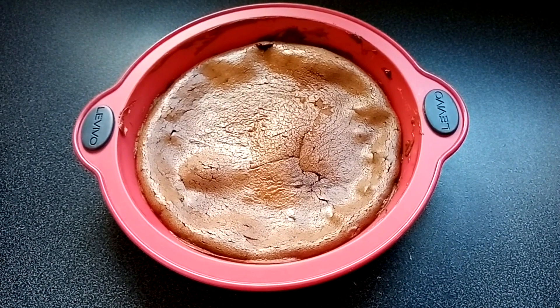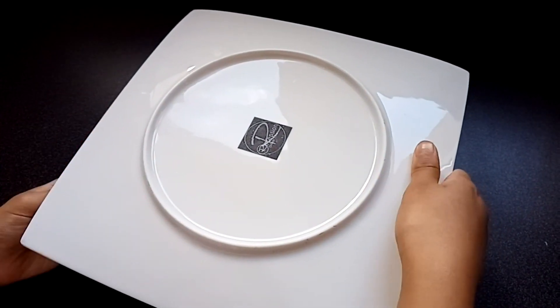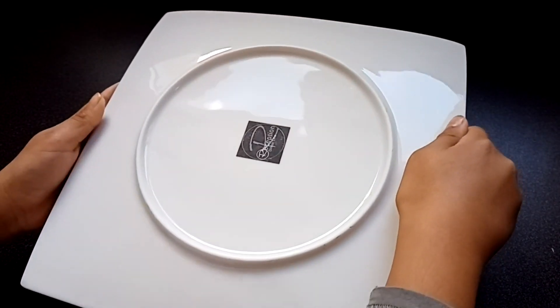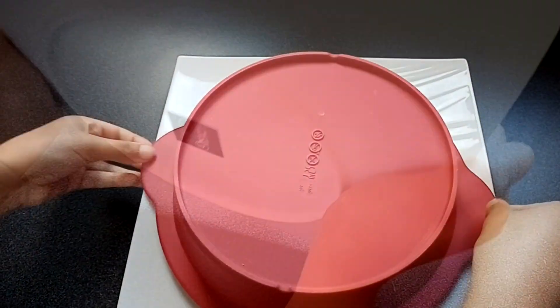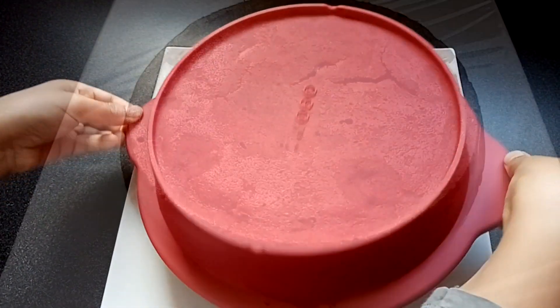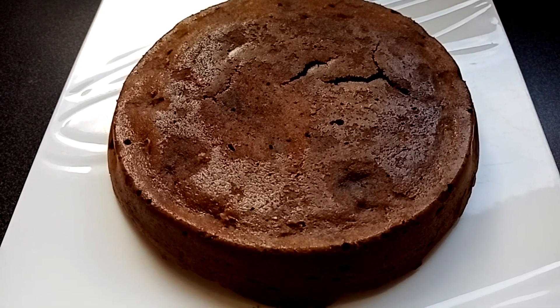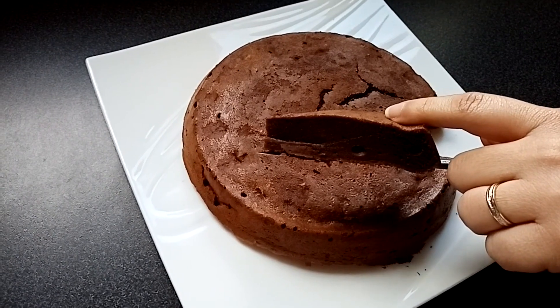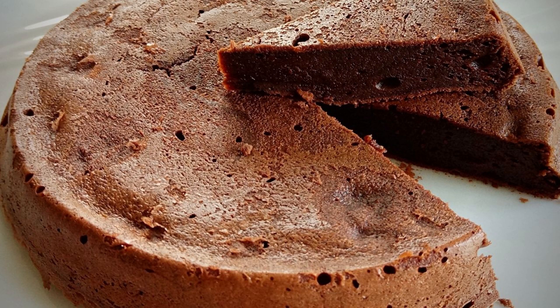Voilà, mon gâteau est prêt. Il se démoule très facilement. Il ne me reste plus qu'à me régaler. Merci de m'avoir suivi. Et n'oubliez pas que nos recettes sont aussi sur Instagram. À bientôt pour une nouvelle recette. Bisous, bisous de Zouzou.